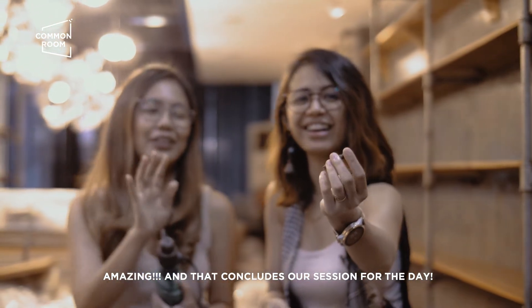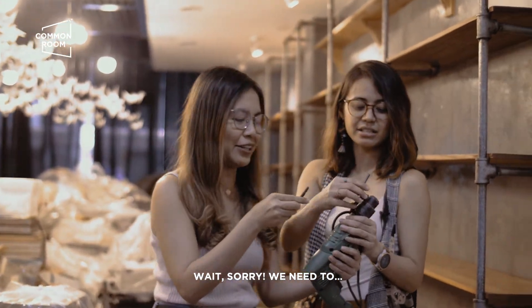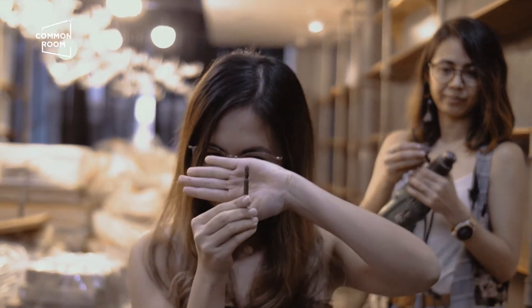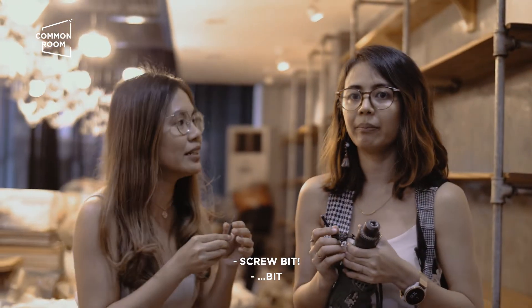And that concludes our session for the day! Thank you! Wait, sorry. Okay. So, natanggal na. Screw bit. Anong tawag kuya? Screw bit. Screw bit.